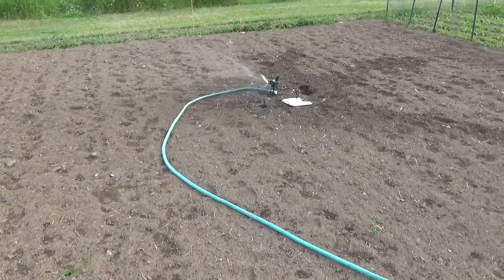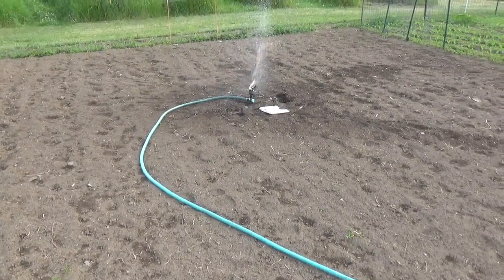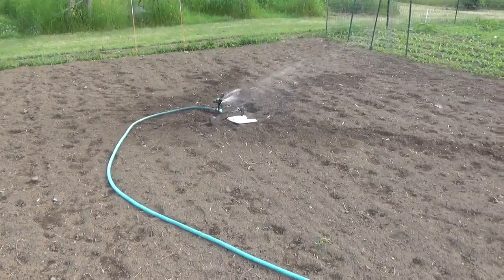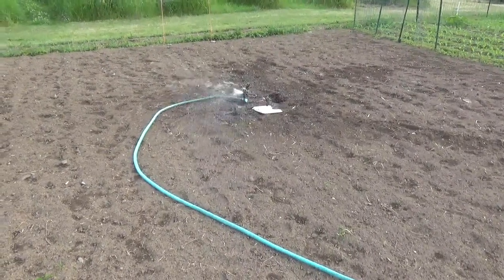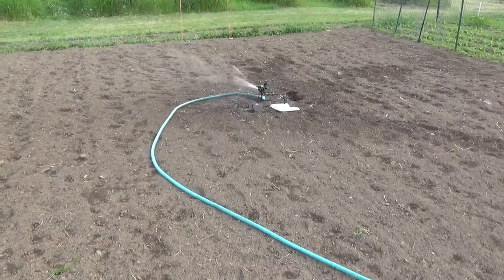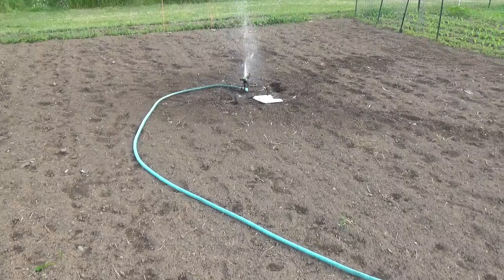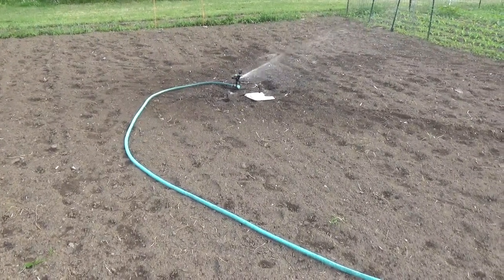Just thought I would share it — pretty exciting to be able to do overhead irrigation by gravity. With 400 gallons up there I can get a pretty solid soaking cycle before we have to refill. That's all, just a quick update. Thanks for watching the Pharmacy Seeds Network.